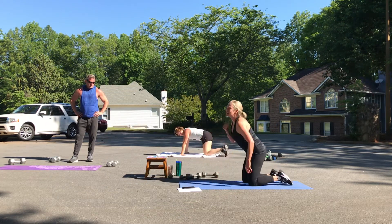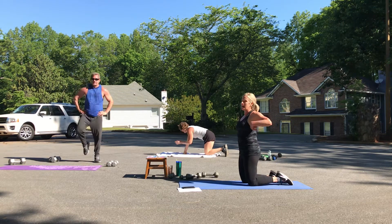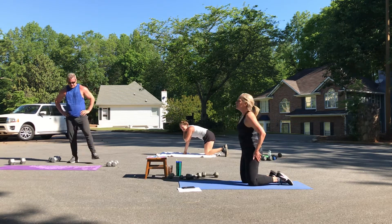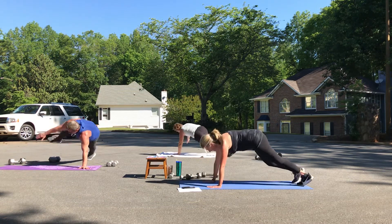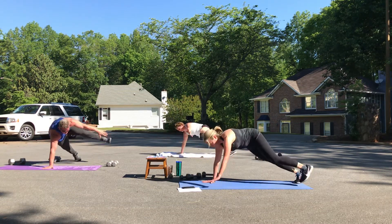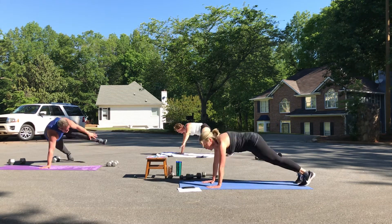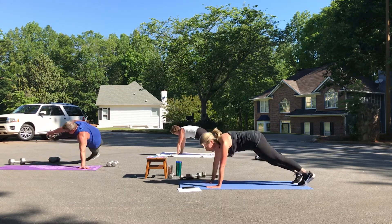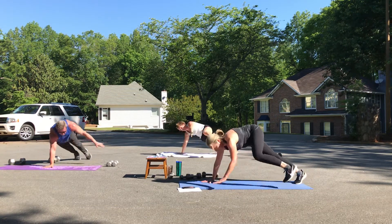Are you ready to give this your very best? Ready, set, and go. One — come to your plank. Two, three, four — lift your belly button up. Five, six, seven, and eight.